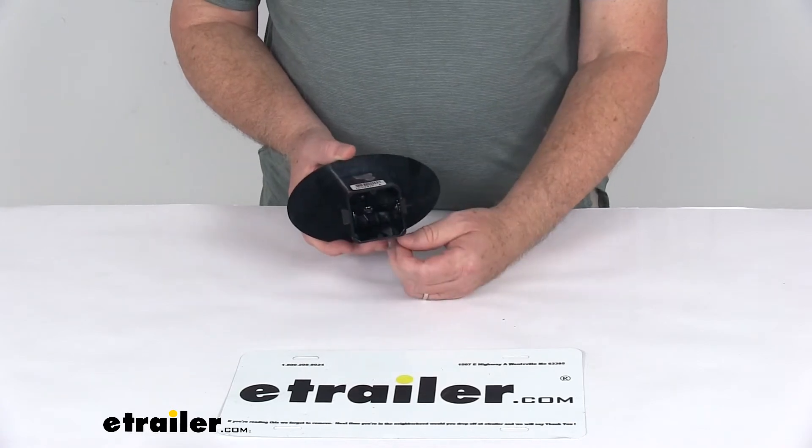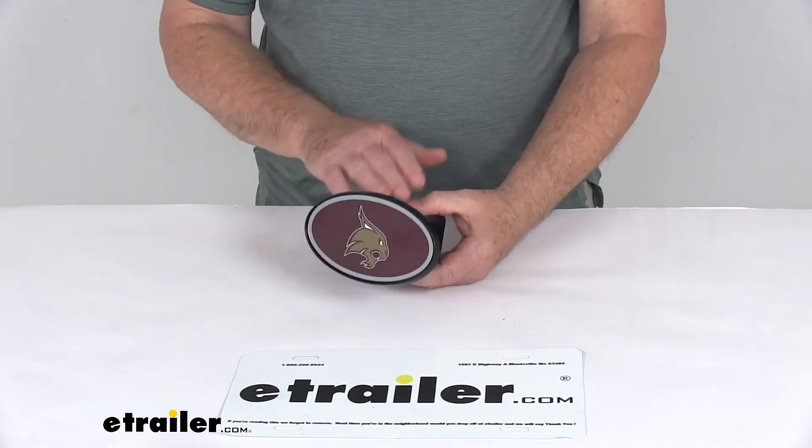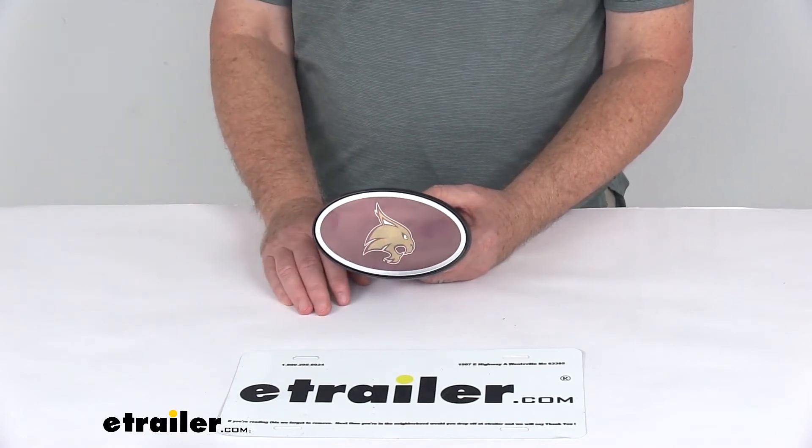Now if you prefer to use your pinning clip you already have, you can pull this hitch clip right out very easily. If you need extra security, we also sell a hitch lock that you can use to lock this to your hitch. It's sold separately on our website and is usually listed on this product page as a related product.